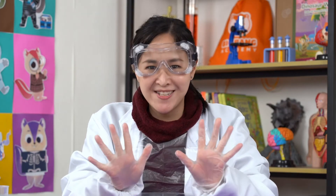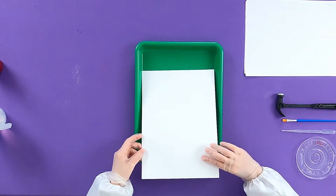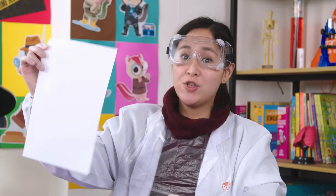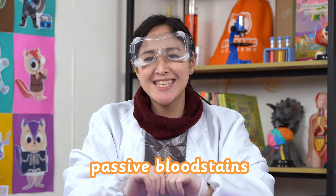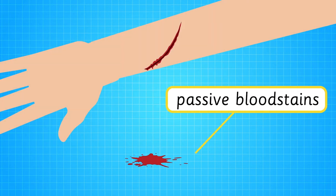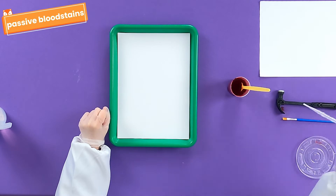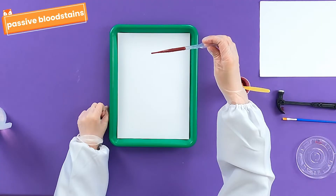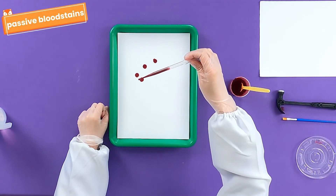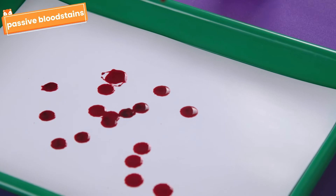It's time to make some blood patterns. Place a tray and a sheet of thick white paper on top of the tray. Make sure to use a new sheet of paper for every blood pattern. Let's create some passive blood stains! Passive blood stains are created by the force of gravity acting on an injured body, like a blood drop. So, grab your dropper and squeeze the top to fill it with your fake blood. Then, place the dropper above your white sheet and squeeze the top again to release it. As you can see, the blood is falling drop by drop, creating a passive stain.